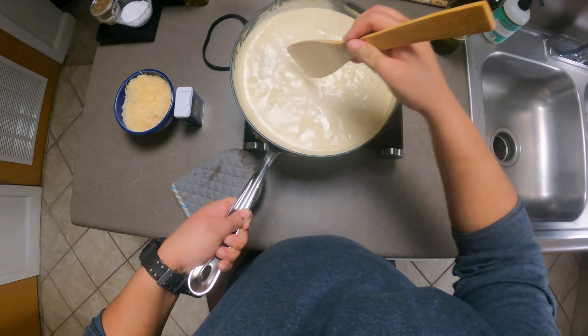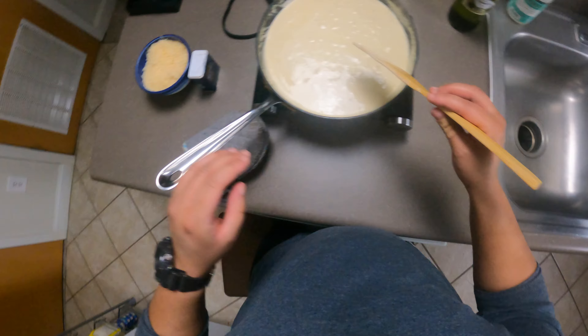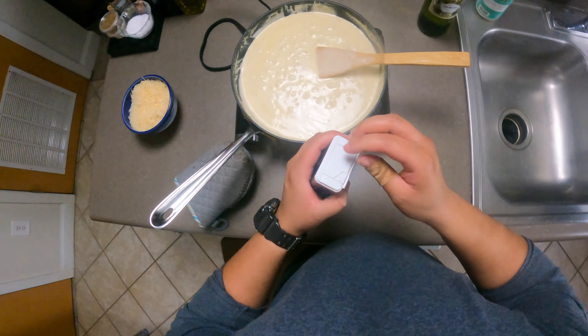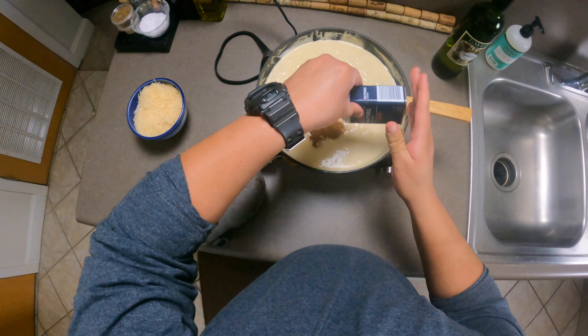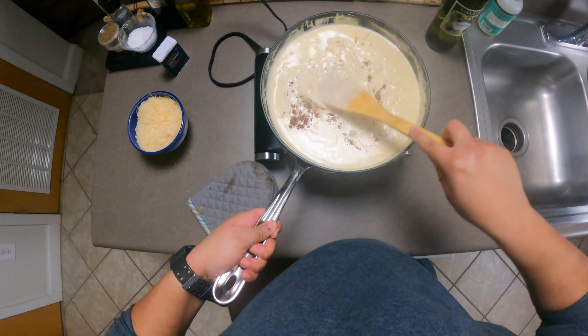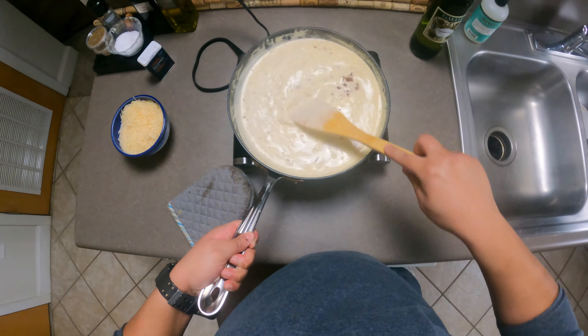This is reduced quite a bit — I don't want it to reduce any more. I'm going to shut the heat off, hopefully it can calm down. Now before doing anything else I'm going to add about a tablespoon of nutmeg. This is traditional when making alfredo. It gives it that alfredo taste, believe it or not — that's unique to alfredo itself other than the parmesan.